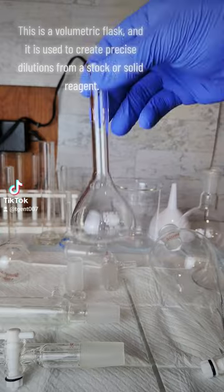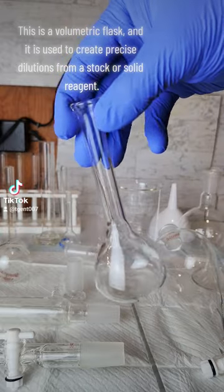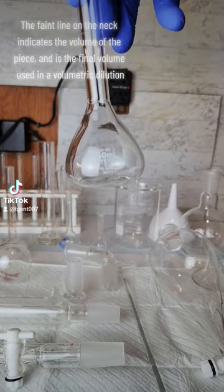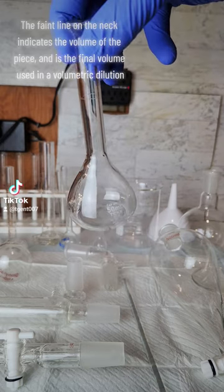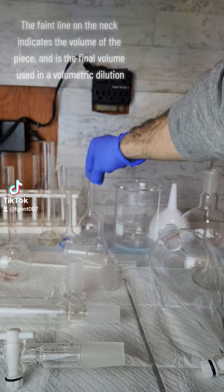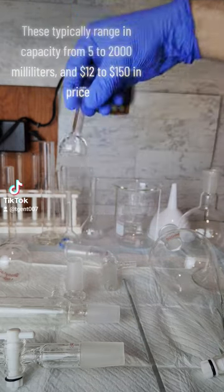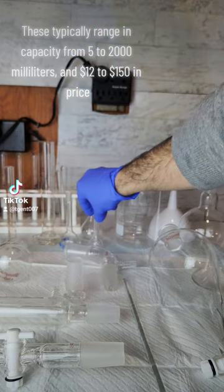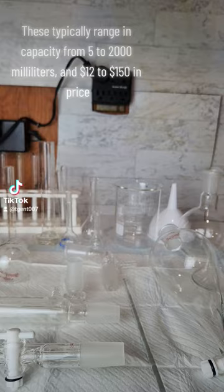This is a volumetric flask and it is used to create precise dilutions from a stock or solid reagent. The faint line on the neck indicates the volume of the piece and is the final volume used in a volumetric dilution. These typically range in capacity from 5 to 2,000 milliliters and $12 to $150 in price.